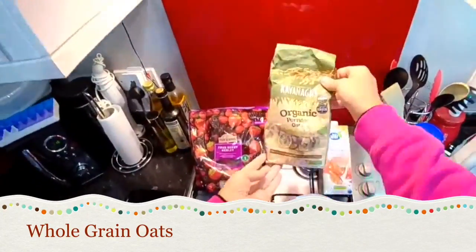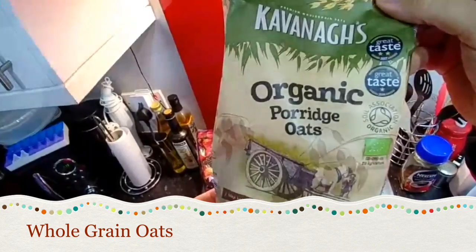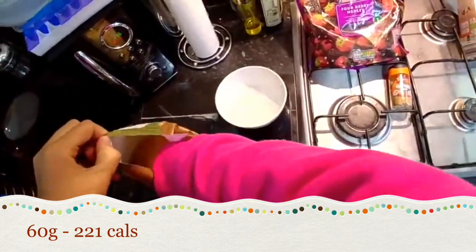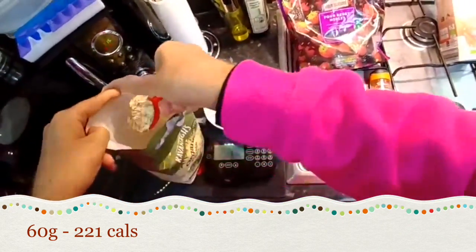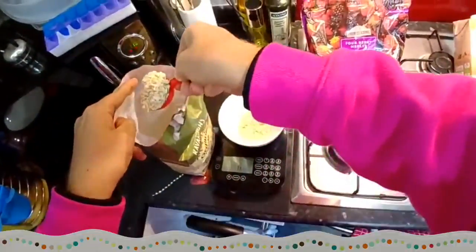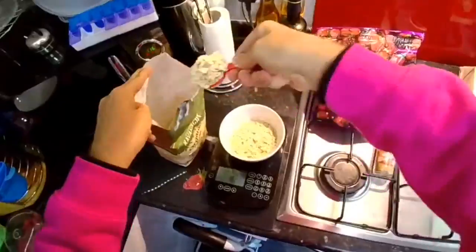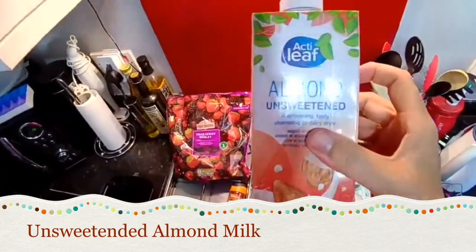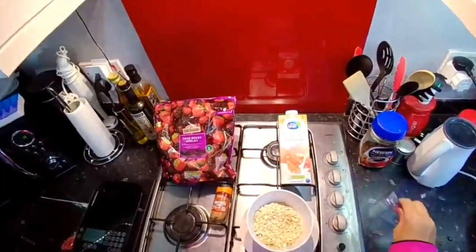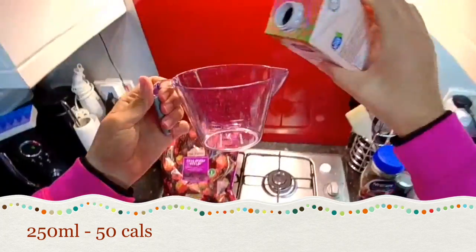Whole grain porridge oats, 60 grams. Almond milk, unsweetened, 250 ml.